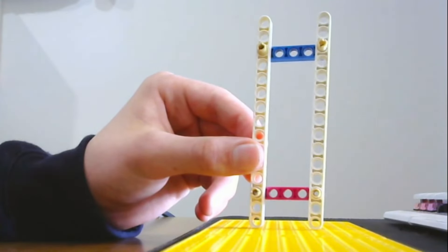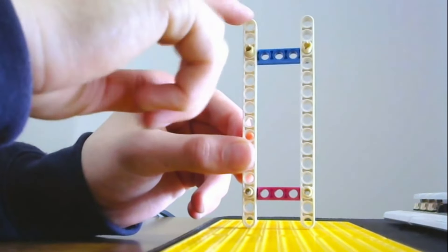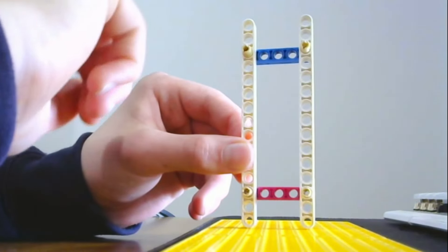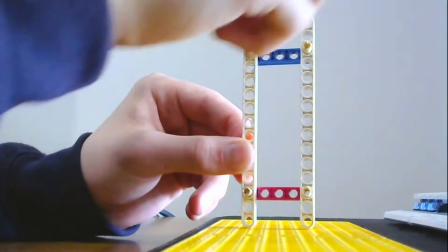A parallel 4 bar linkage consists of four rigid bars connected by pivots. It maintains parallelism between the two moving bars, allowing synchronized, smooth and ideal motion for keeping objects level during movement.